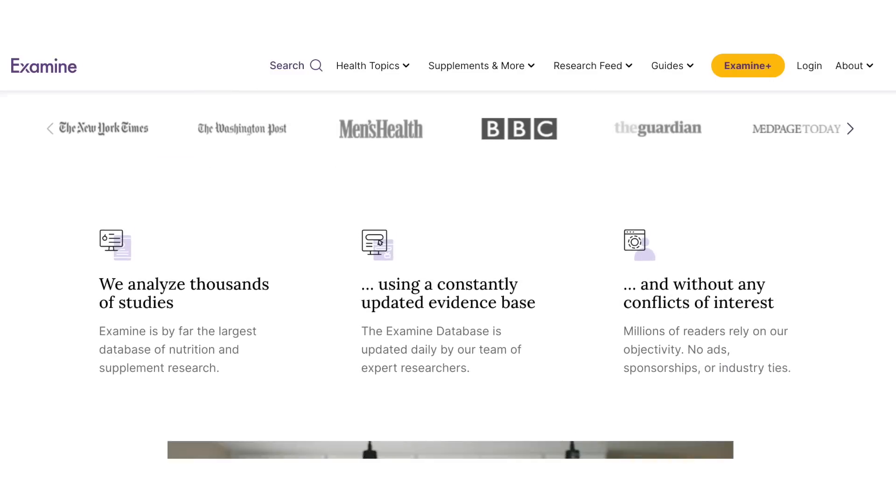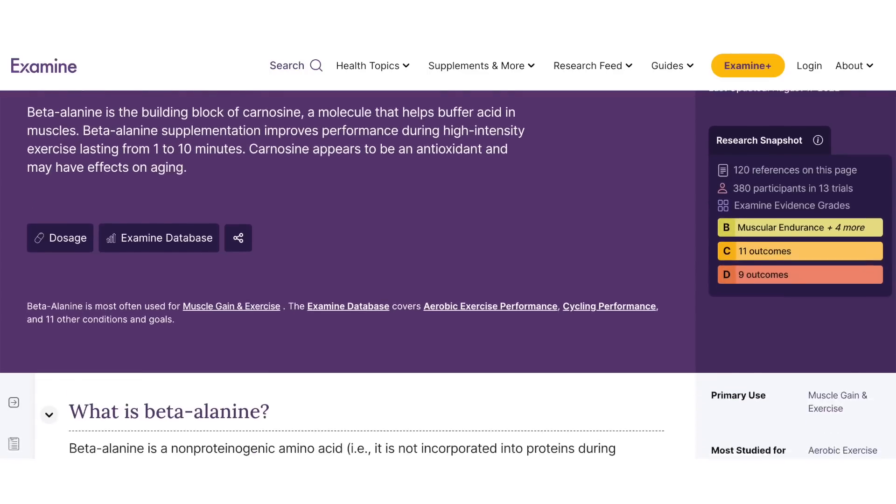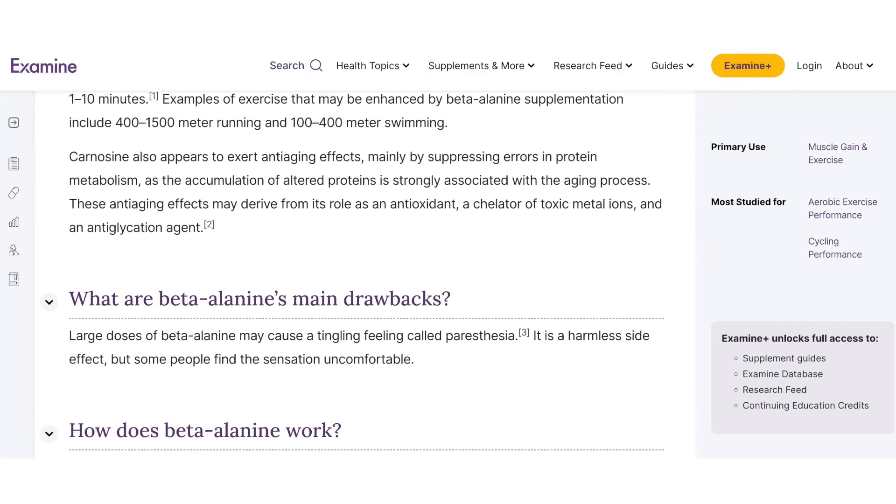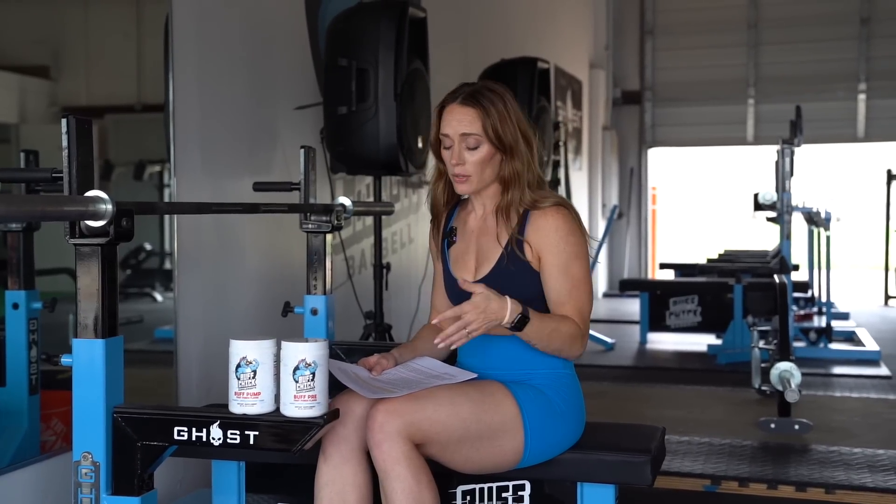At Buff Chick we try to break things down simply. If you want to learn more about ingredients or supplements in general, I recommend examine.com — no supplement company is affiliated with them. You can look at ingredients you're interested in and learn about the research behind them. Caffeine might be something you don't want if you're a young person, a child, or if you have an underlying health condition — those are the main risk groups.